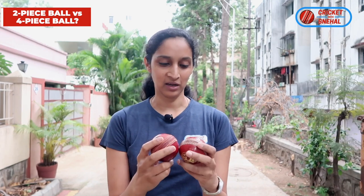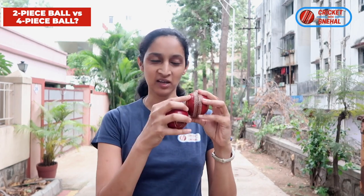So basically, two-piece balls use only two pieces of leather. They have a little less stitching, so they are a little cheaper. It is observed that this ball has more swing. You can think of it as a beginner ball — like side wheels on a cycle when you are learning to balance. When you start cricket, you start with a two-piece ball. It is cheaper and gives you more swing, which helps a little.